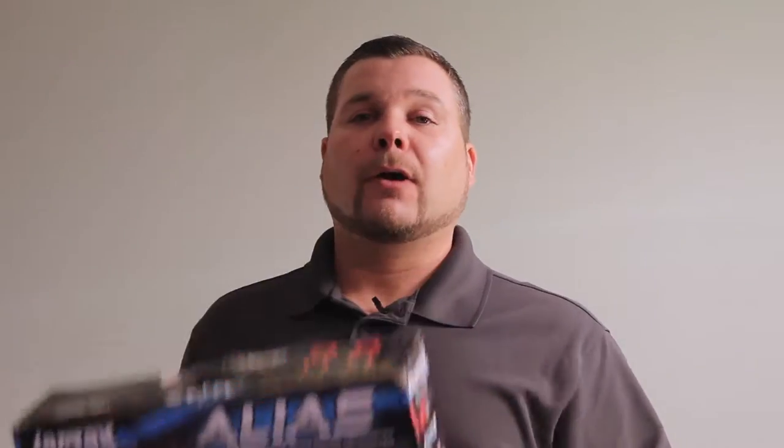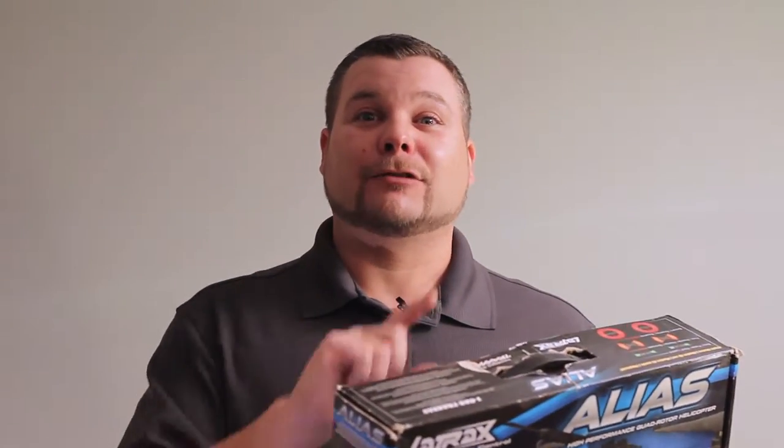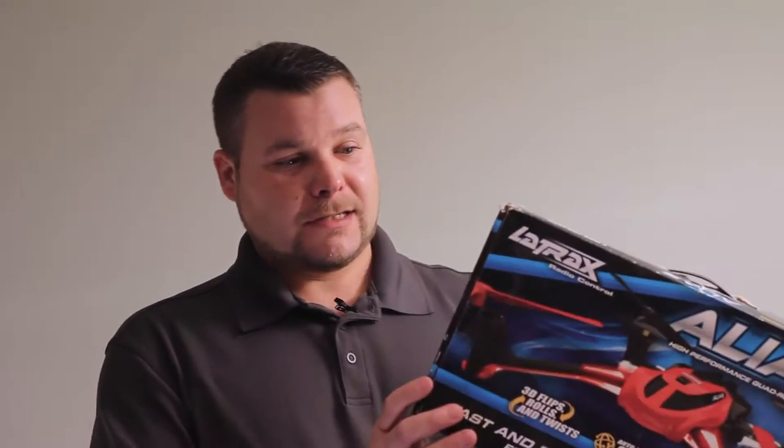It comes with a remote, which I'll show you, the charger, and the battery. One cool thing about this LaTrax Alias is the lighting — it's pretty cool, you can fly at night. I will show you some of that. This thing does flips, spins, turns. They have four different colors, and you can get a ghost edition or white edition — all kinds of different covers for it that are really cool.